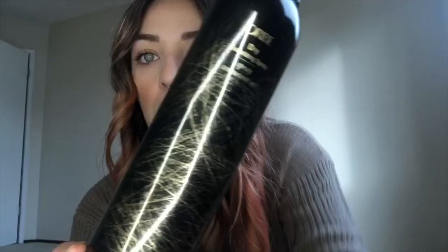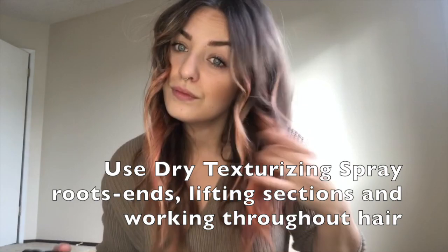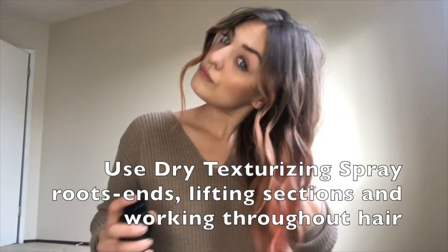The final step — la pièce de résistance — I'm gonna use some of Orbe's dry texture spray from my roots to ends. This is my favorite finishing product. It's kind of like dry shampoo's rich, prettier cousin — she adds texture, she adds some sparkle, and she absorbs some oils throughout the day. It's really the most beautiful finishing product that these beachy waves could ask for. So I'm gonna shake her up and spray her all over the place, picking up some sections and spraying up my roots first.